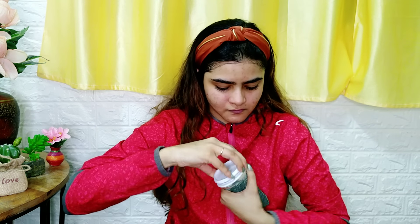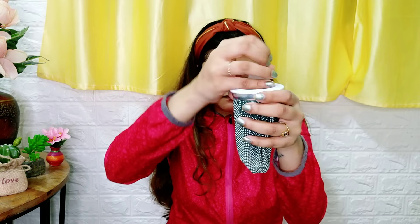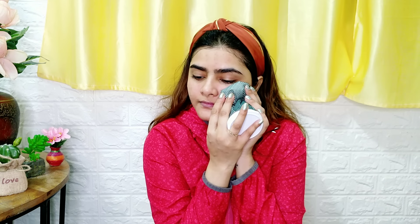I have linked the face towel in the description box. After the treatment, I am using an ice bag — just putting ice on it — and this is very good to close your pores. You can also put a face pack after this, but here I am using the ice bag. This is a must-have product even if you have a little soreness or for anything, and it is very affordable. I will put it in the description box.